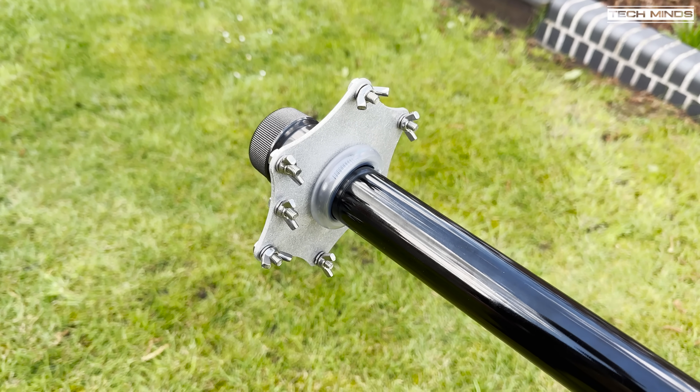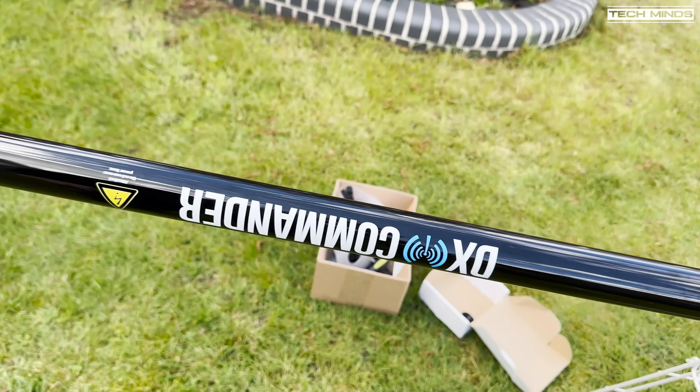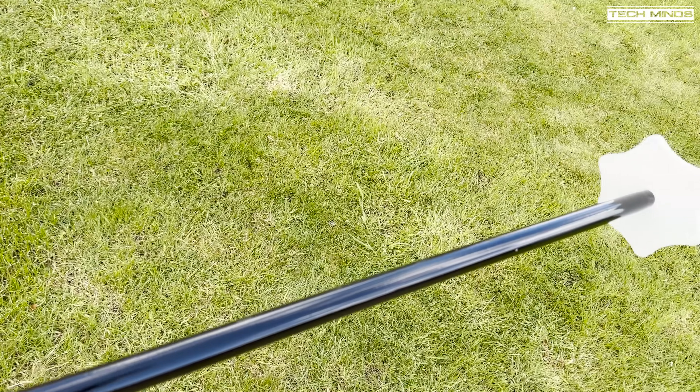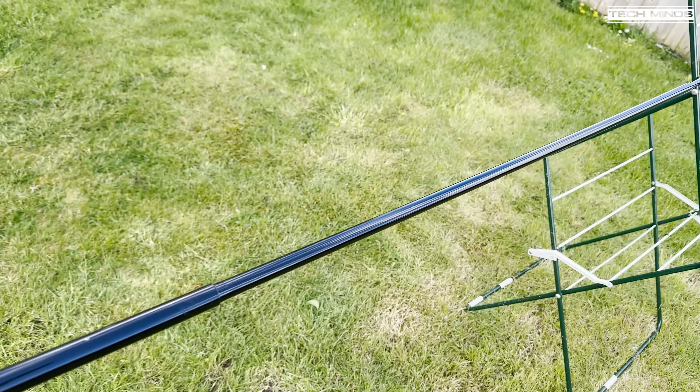At this point it's worth sliding over the element spreaders all the way down to the bottom. The smaller one goes at the top and the larger one at the bottom. They will all reach a point where they cannot go down any further due to the size of the hole.